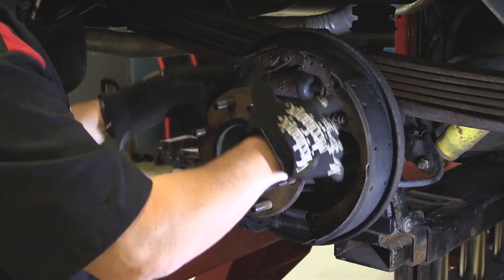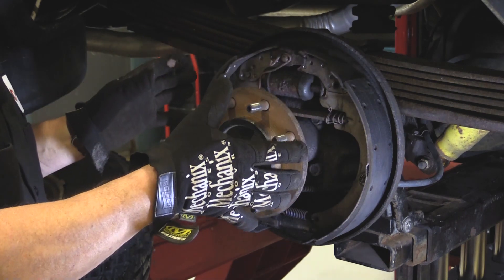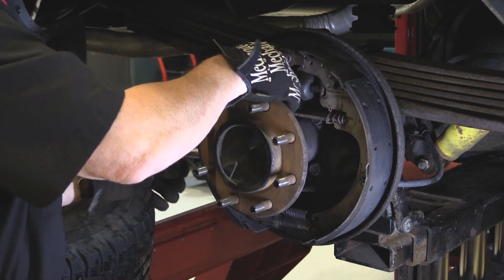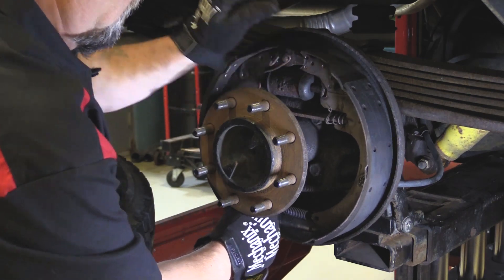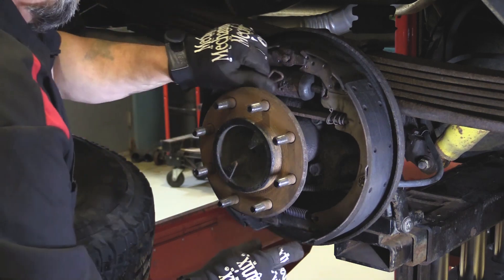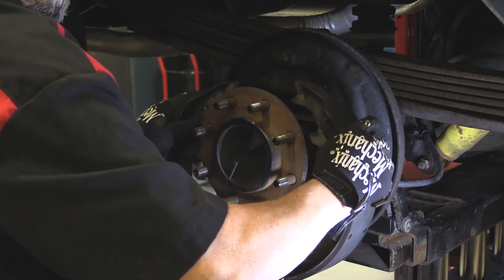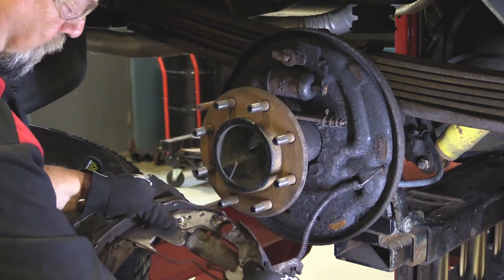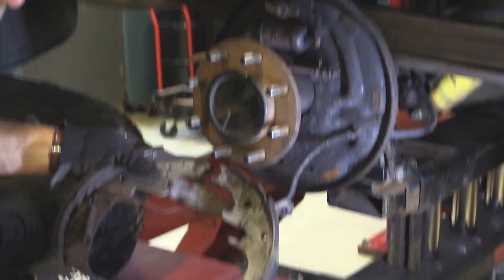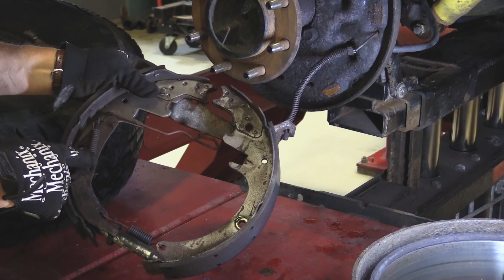Now that we have the return springs and hold down springs off, we're going to take the shoes off together — that's just the way I've always done it. There's one more thing we'll take off here to help us out. I just spread this and take it right down, and that's both my brake shoes. Now this right here is my self-adjuster. I have one more spring here, but there's another spring here too — this one I don't have to take off quite yet.